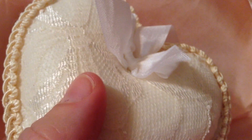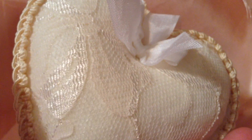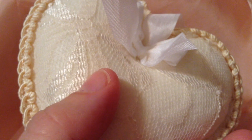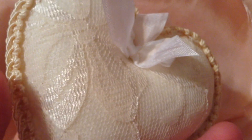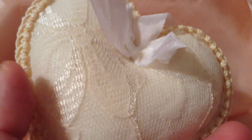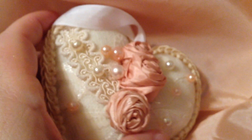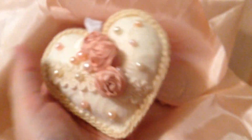Sometimes using the very light muslin and stuffing it with hypoallergenic stuffing causes it to look bumpy somewhat, unless you're really careful — using a dowel and spreading the stuffing evenly. So for this project I chose to use a heavy weighted felt.